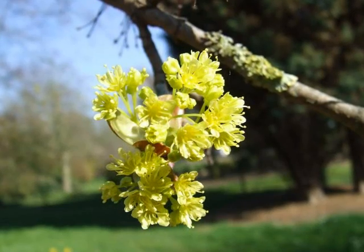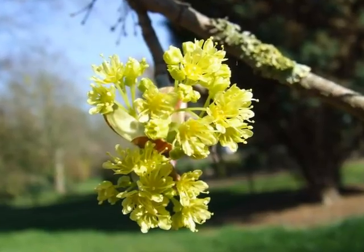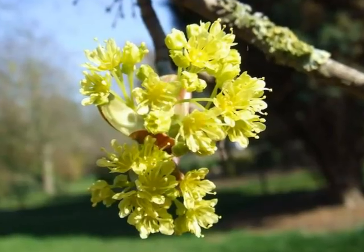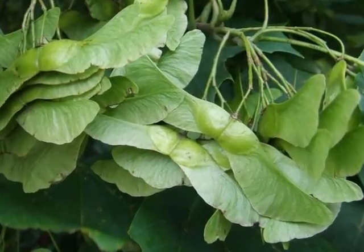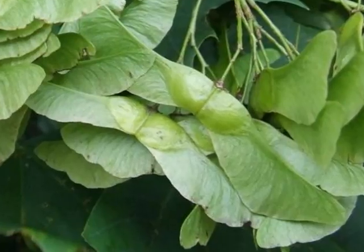In April, Acer platanoides flowers quite profusely with greeny-yellow flowers borne in quite dense corymbs. These hermaphrodite flowers develop into the flattened green paired samaras borne in clusters of sprays.